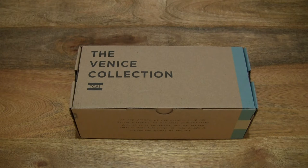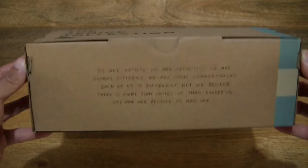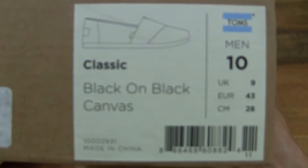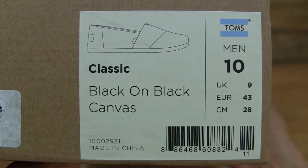Hello everybody. Today we're going to unbox and take a close-up look at the Tom's Classic Alpagata. In this box is a pair of Tom's Classic Alpagatas, and this pair is in a men's UK size 9, US size 10, EU size 43, and it's in the black on black colourway.